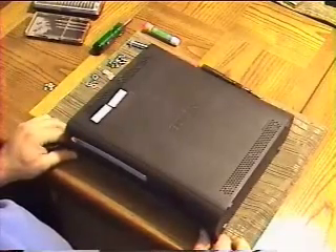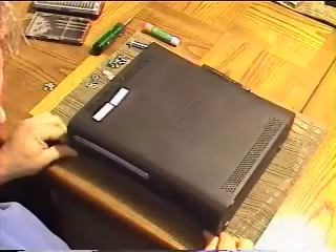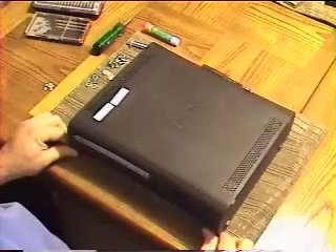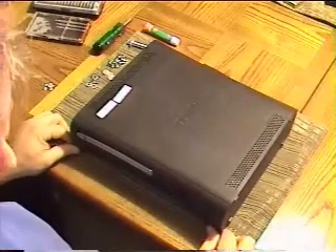We're going to walk through repairing the Xbox 360 three red lights. This Elite was bought off eBay with already having the three red light error, so we're going to see if we can repair it and do a video tutorial to document how to do it.